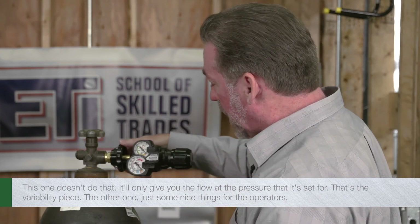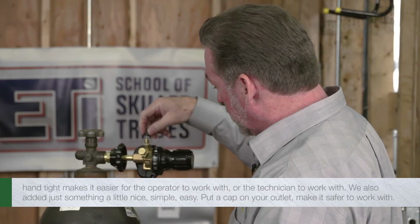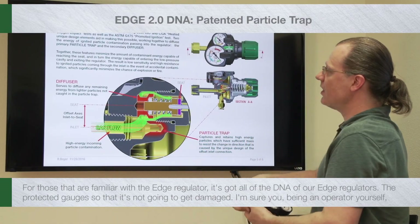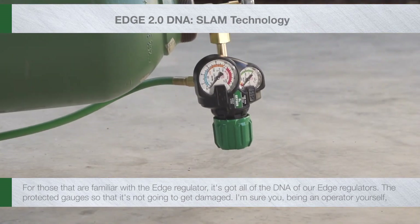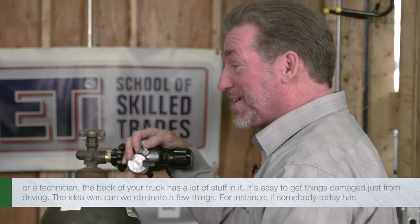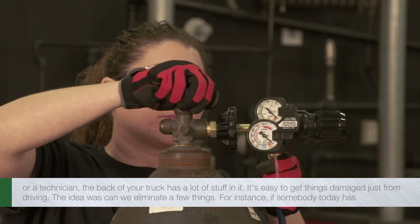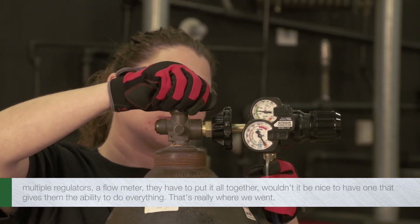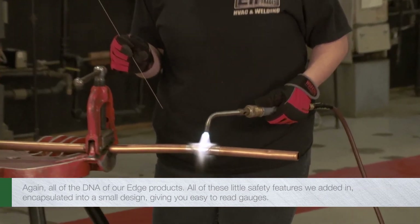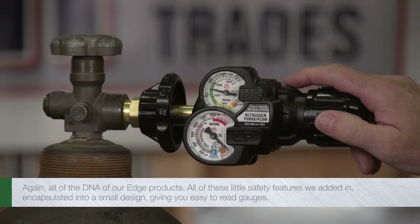Some nice things for the operators: hand-tight connection makes it easier for the technician to work with. We also added a cap on the outlet, making it safer to work with. For those familiar with the EDGE regulator, it's got all of the DNA of our EDGE regulators — the protected gauges so they won't get damaged. The back of your truck has a lot of stuff in it, and it's easy to get things damaged just from driving. The idea was: can we eliminate a few things? If somebody today has multiple regulators and a flow meter they have to put together, wouldn't it be nice to have one device that gives them the ability to do everything?